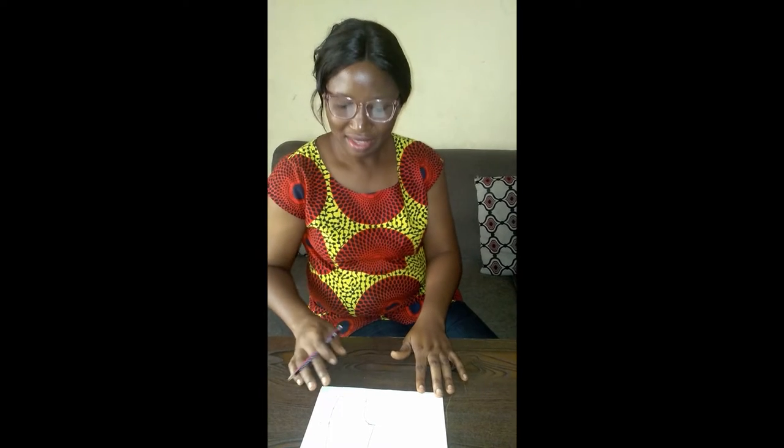Hello everyone, welcome back to my channel. This time we are going to be learning three ways of getting your crotch depth when you're making your trouser. Looking at the trouser block, from this point to this point is the crotch depth, and I'm going to be teaching you three different ways of getting it accurately.